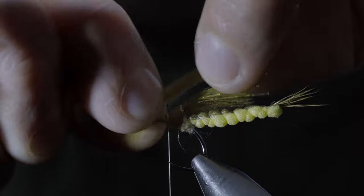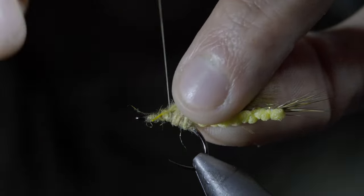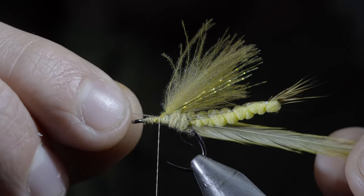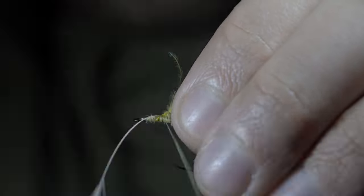Add another CDC feather — this time we'll have it be a bit longer than the previous one. Secure it tightly to your hook shank and grab a single strand of saddle hackle, here I'm using a yellow. Strip some excess fibers free and secure it to the side of your hook shank.